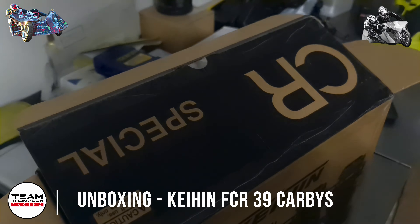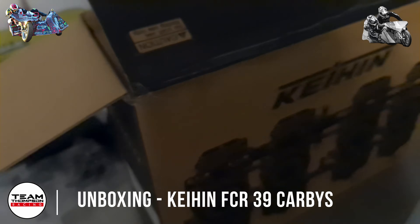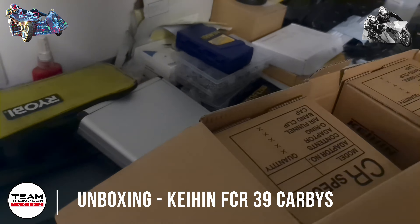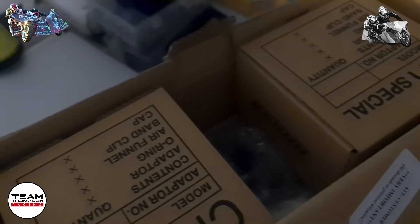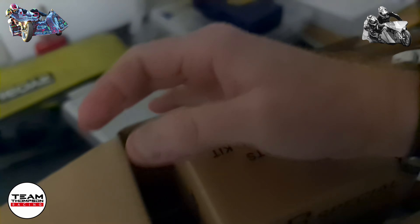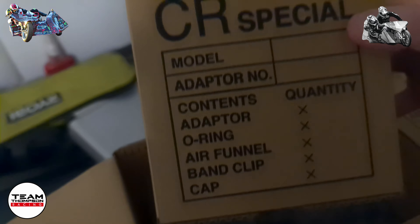We're going through an unboxing of the new Keenan FCR 39 flat sides. This is what we get in the box — I haven't seen any videos doing this before so I thought we'd just do one.